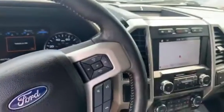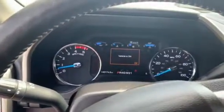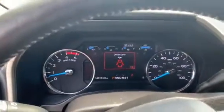Simple push-button AirLift and this thing is ready to go. 2019 Ford F-350 6.7-liter Power Stroke diesel dually, 40,174 miles.